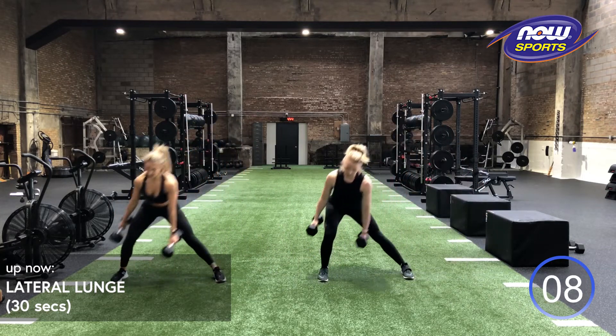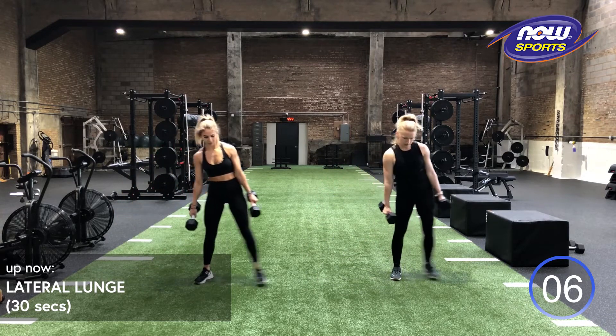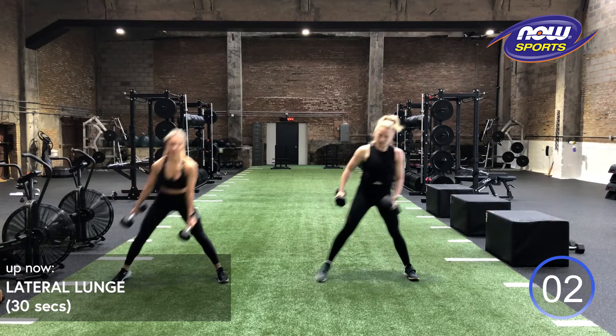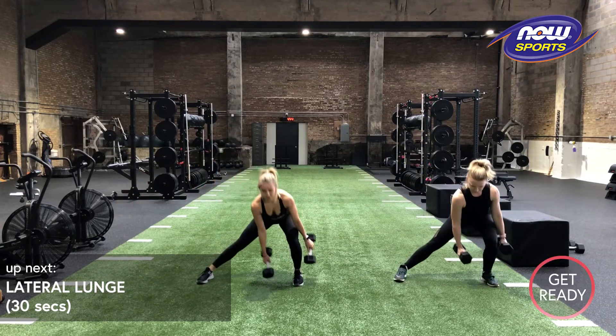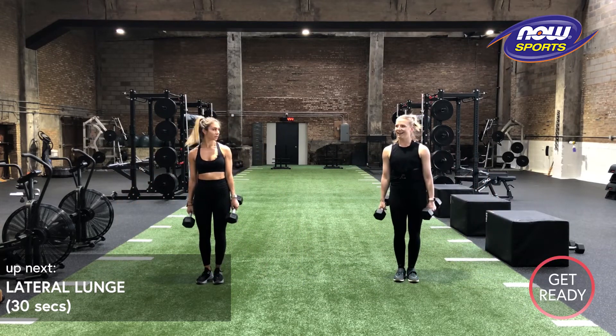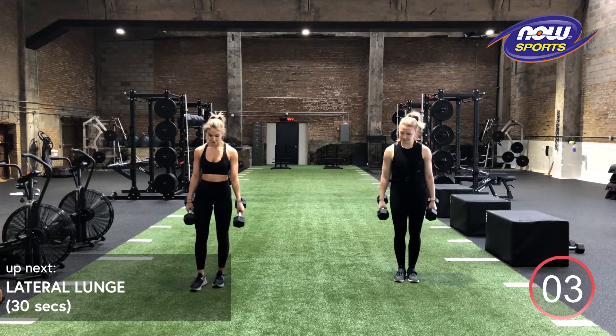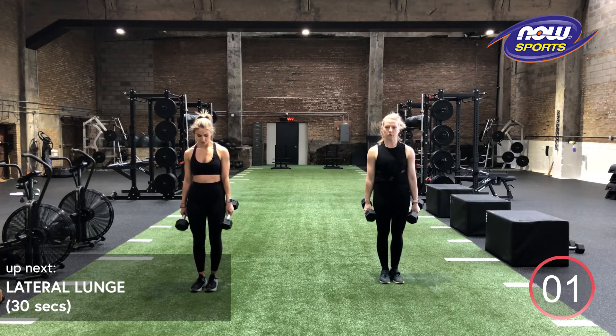Good work, guys. Not an easy movement. We have five more seconds. We got three, two, one. Relax. Shake it off. Loosen that grip if you need to. Back on in three, two, one and go.